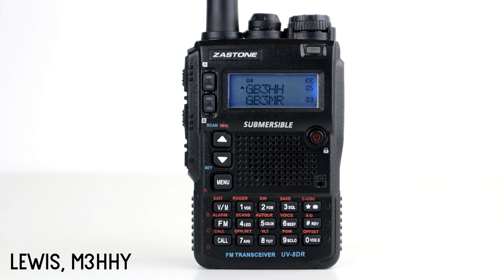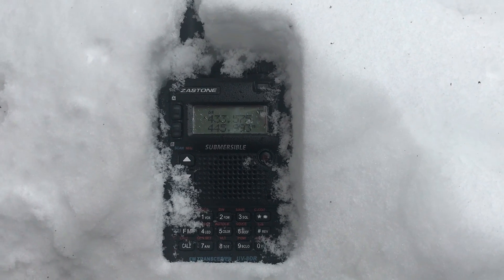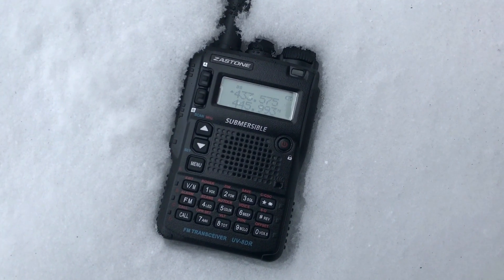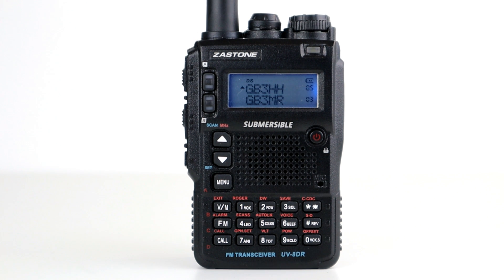Welcome back to the channel. Today is a bit of a revisit to the Yesu UV8 DR. This radio is sold by many different brands — I've used Zastone radios in the past and they've always been okay, so this has probably just been rebadged. It is released and produced under many different names and companies, but it's branded as a submersible radio. It is a clone or look-alike of the ASU radio, though it doesn't perform as well and the software is completely different.